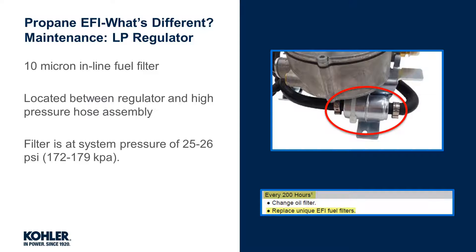However, just like with gasoline, fuel-related debris and the resulting problems cannot be prevented entirely by inline filters.